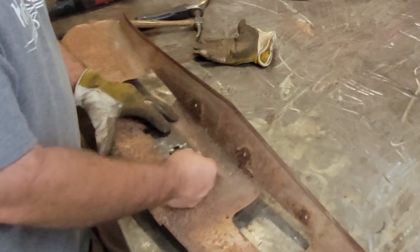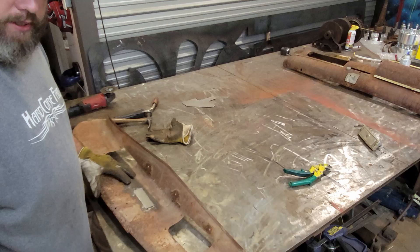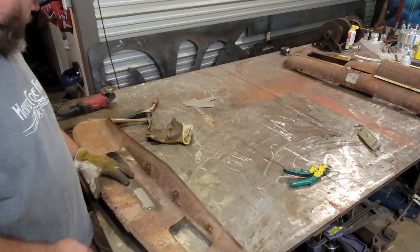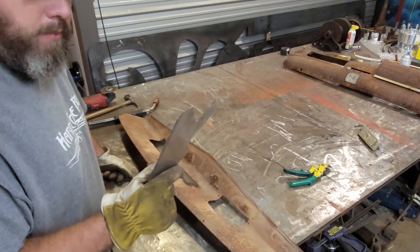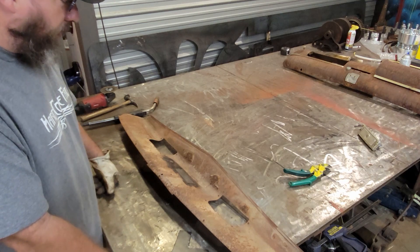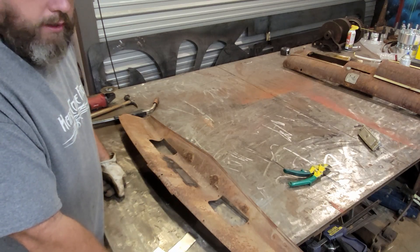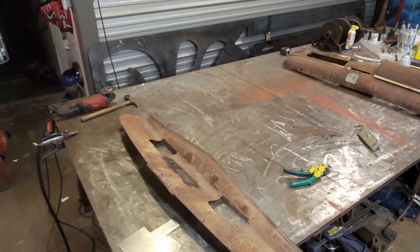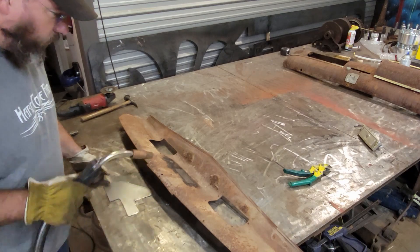I lay our patch panel right in there — everything is flush — and it'll hold it while I tack it all in place. I'll obviously remove the magnet when tacking around that area, but it holds everything else until I get there. One quick note: I used the same gauge of material as this panel for the patch, which makes it easier since we're flush with everything. It also gives us a scrap piece to dial in our welder settings before touching the actual panel.